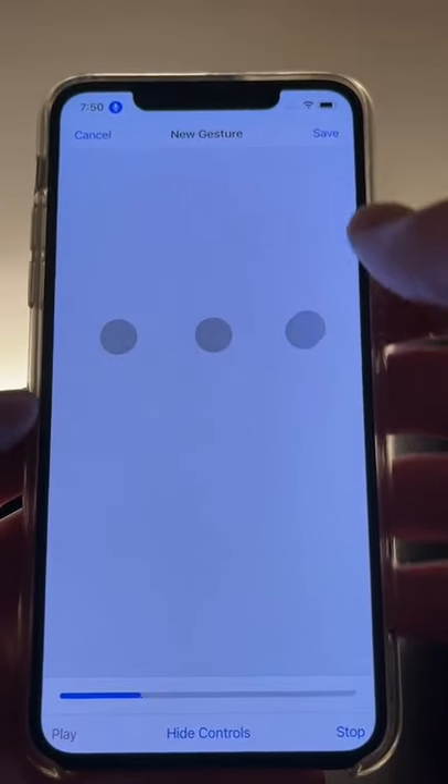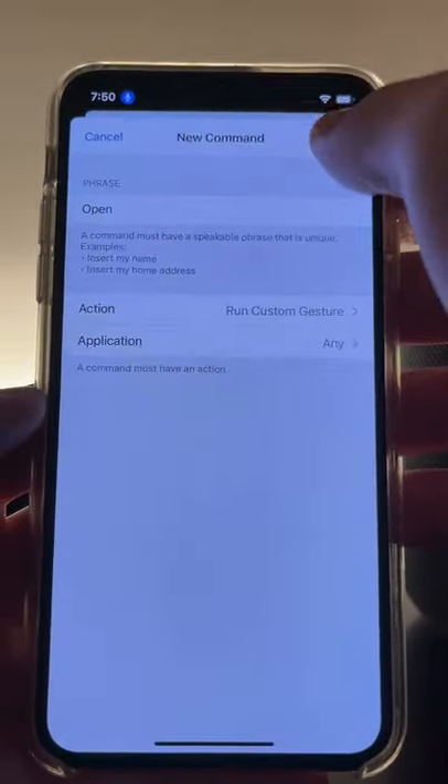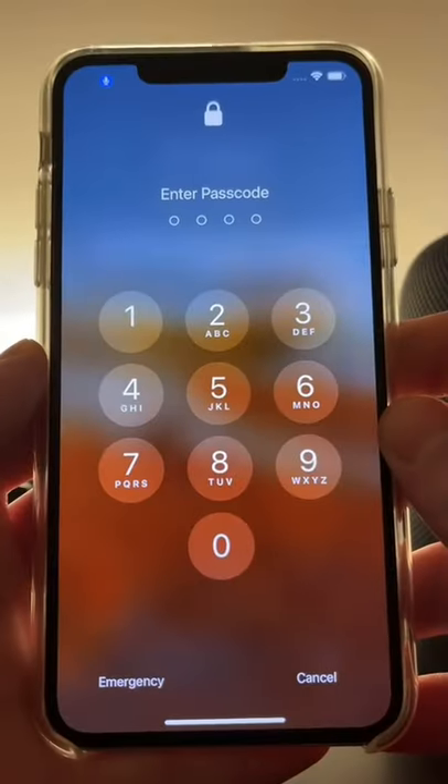From here, you can tap the spaces where your passcode would line up, and then make sure to save the command. Now in the lock screen, I can just say 'Open' to unlock my phone using just my voice.